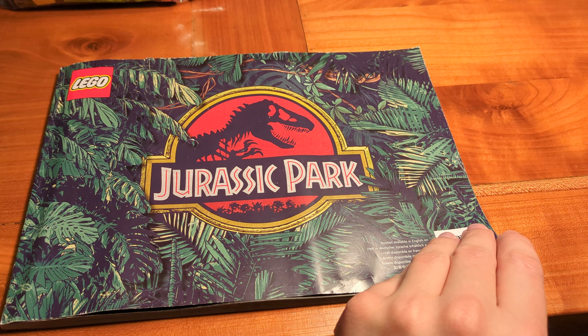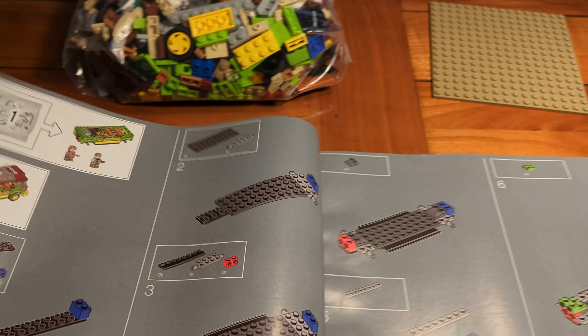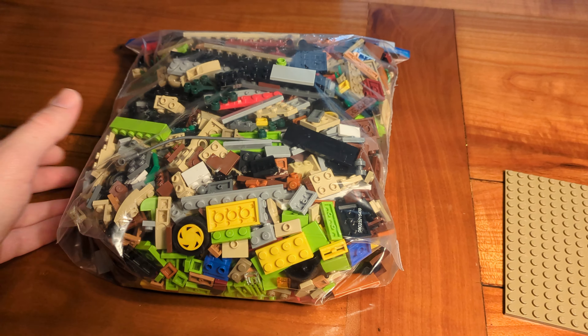Let's have a look at the backside of the box. On the back we can see a little still image from the movie, of course from the same scene which our LEGO set depicts. There are more pictures of the completed build, and we get to know the dimensions: our set is going to be 58.5 centimeters by 15.5 centimeters. The third dimension sadly is missing.